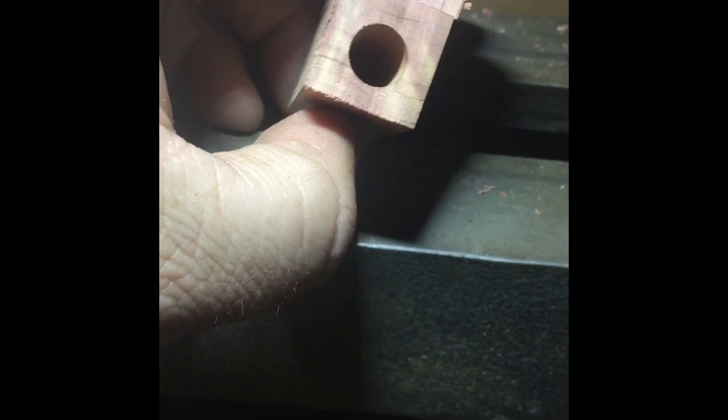I'll get the tubes drilled in and get them mounted on the lathe. I won't show any turning because I don't have a camera mount — I'm handheld on my phone. We'll see what happens.